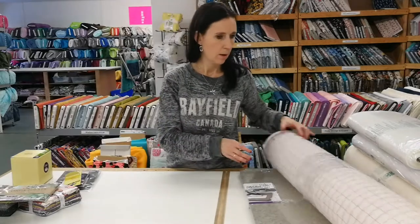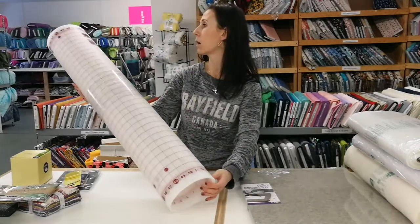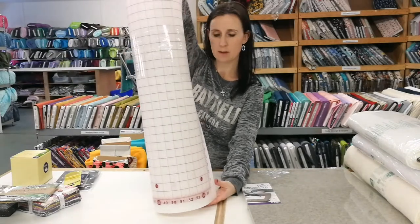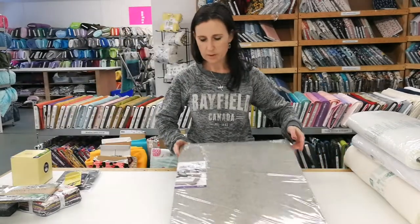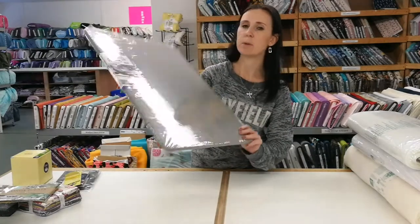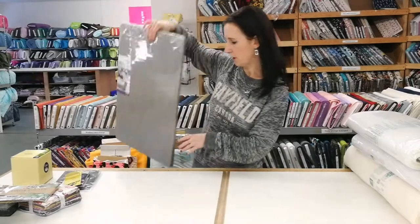We got our extra-large cutting mats — these are about 33 inches by 56 inches, a really great size, and those are $95 each. Then we got the felted wool pressing mats back. These are 17 by 24 inches; if you need a different size just let me know and I can probably get something else in.